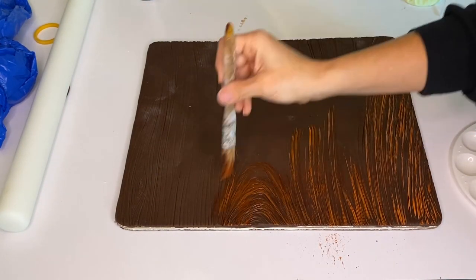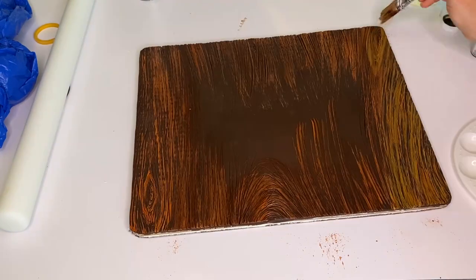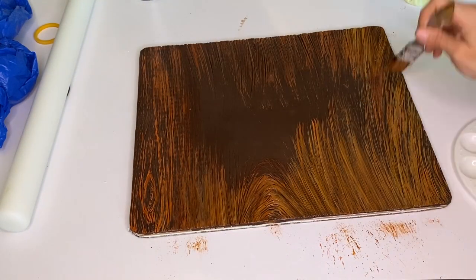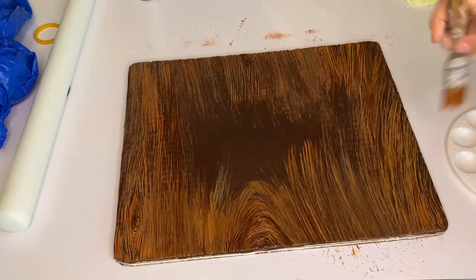Then I mixed a few shades of brown and painted the part that's going to be seen. I didn't paint the middle because the cake's going to go on it.